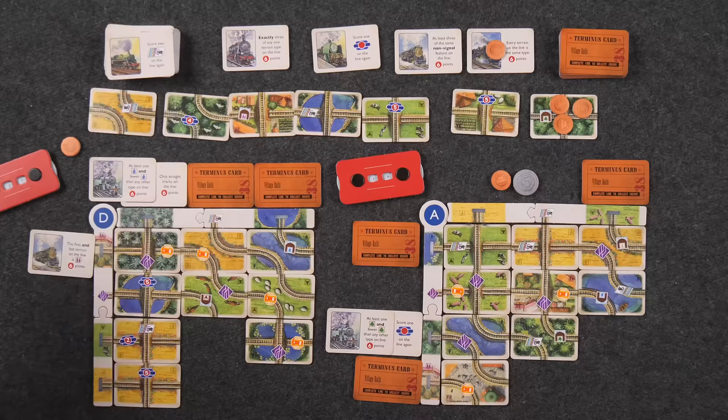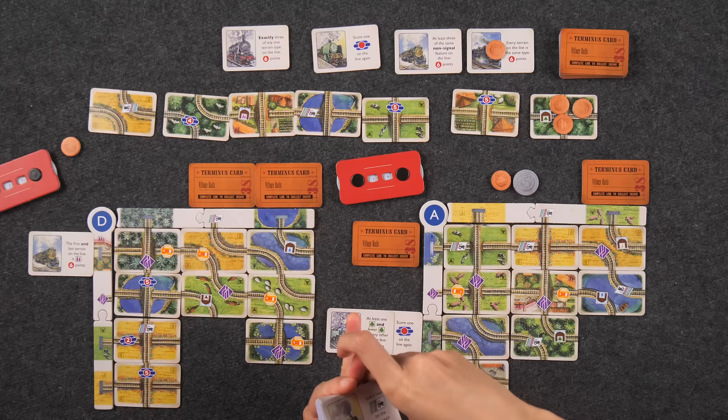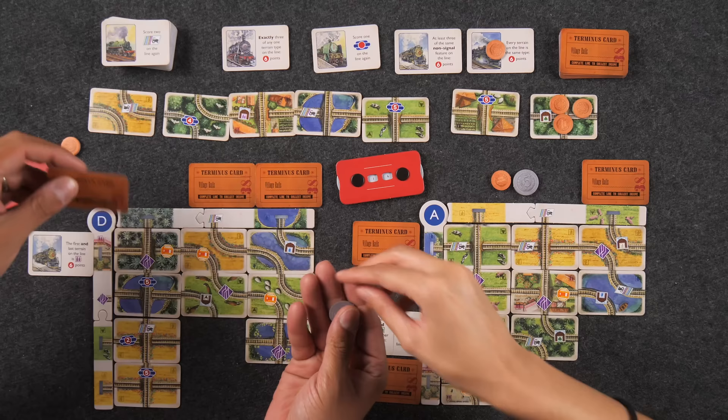The terminus card I'll play says number of one terrain type on the line — I have two forest or two fields, same count, so I get five coins. Now let me plan a trip. I'll take this one: 'every train on the line is the same type.' It costs three but I gained the coin on it, so two net. I'll place it right here.